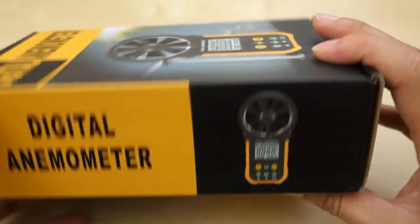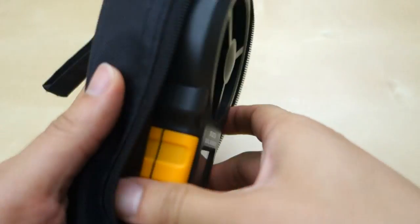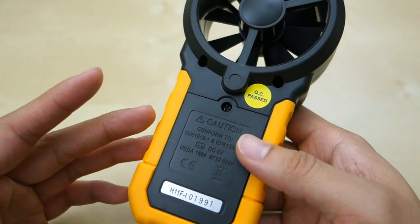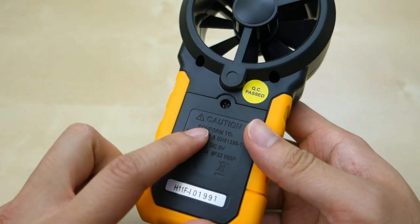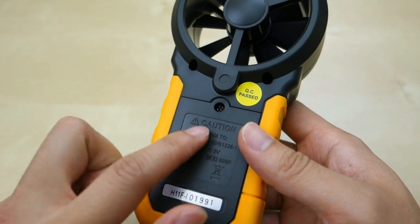It came in a little box like this, not much information on the outside. Inside you actually get this nice little unit with a carrying case, and you can open it up. Inside is the unit itself. It comes with a 9-volt battery inside this compartment here — you just have to take off the screw and take it out of the plastic wrapping before using it.